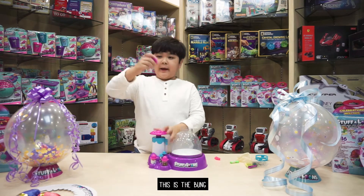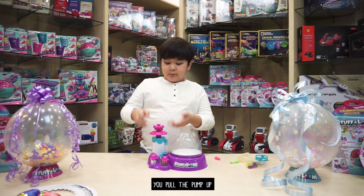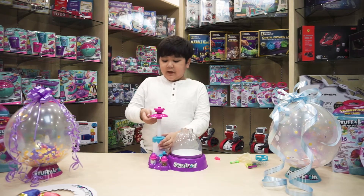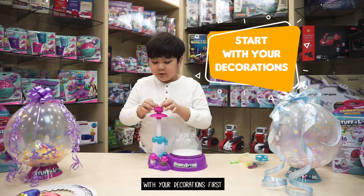So as you can see, this is the bag and this is the pump. Now you pull the pump up and then you put this pink balloon in, as you want to start off with your decorations first.